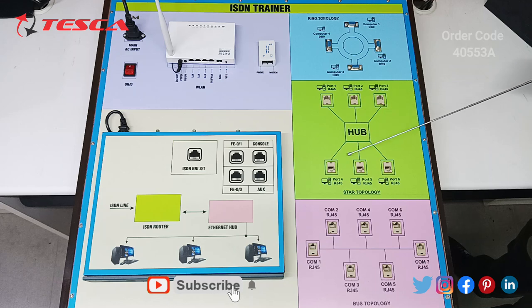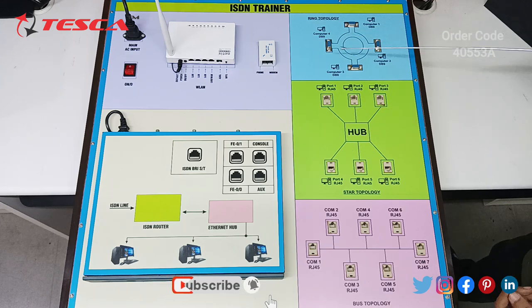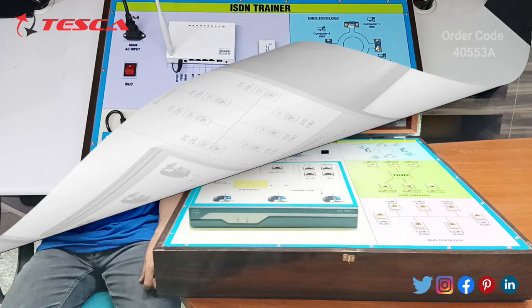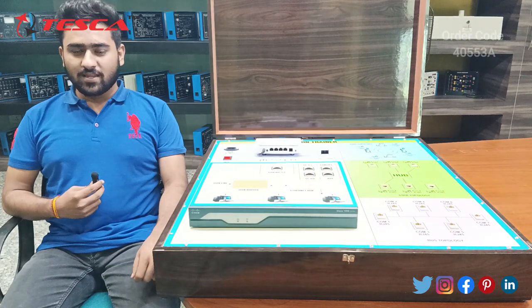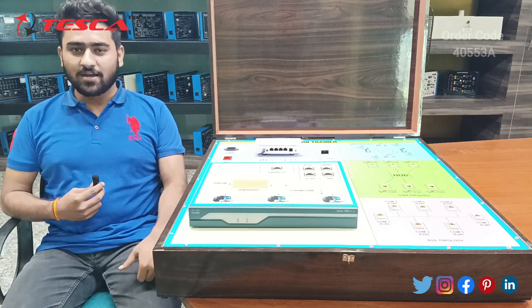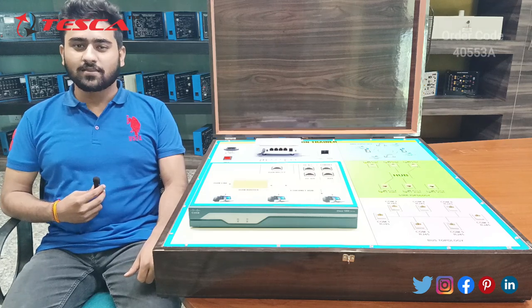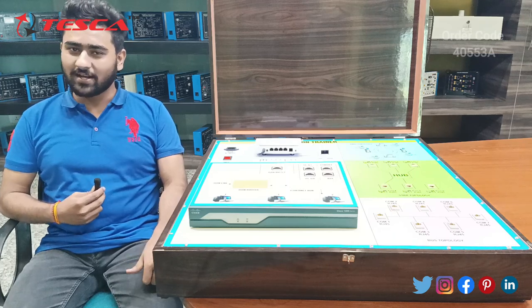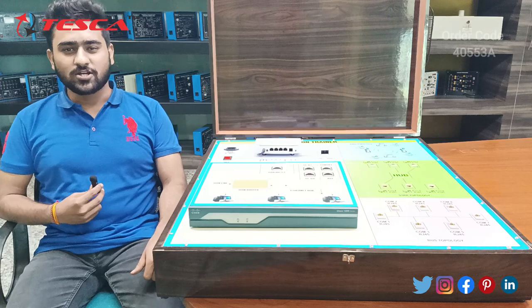Just like the other two topologies, we connect ring topology with the PC devices using RS232 cables for data transmission. It is used for data transmission only and not for internet connectivity. That's all from my side. If you have any queries related to this trainer kit, you can visit the Tesca Global website — the link is in the description — or you can go through the manual. Thanks for watching. If you like it, please like, share and subscribe to the channel.